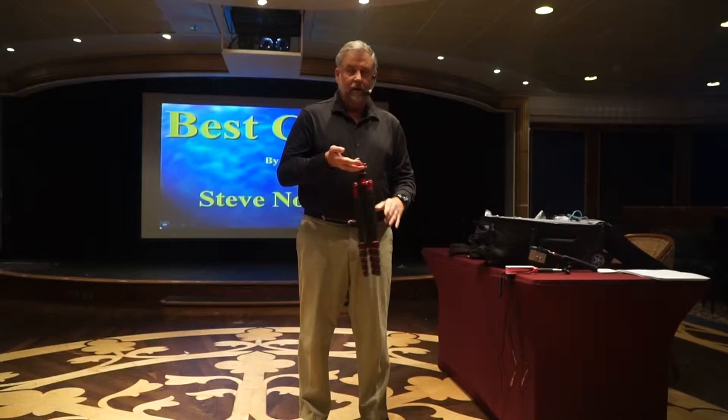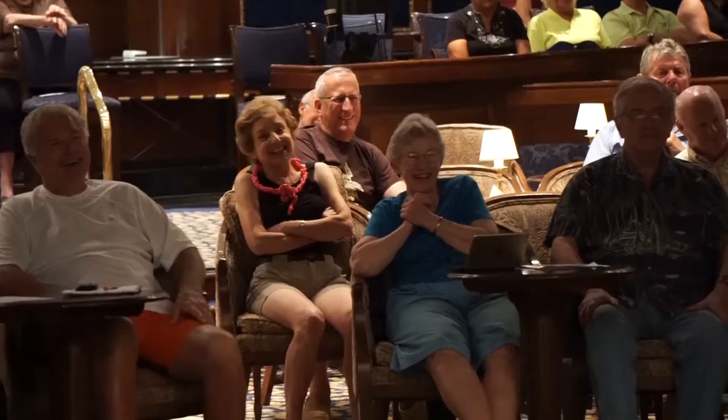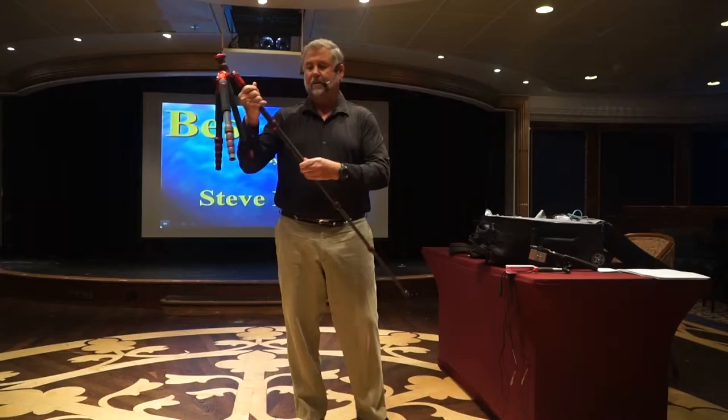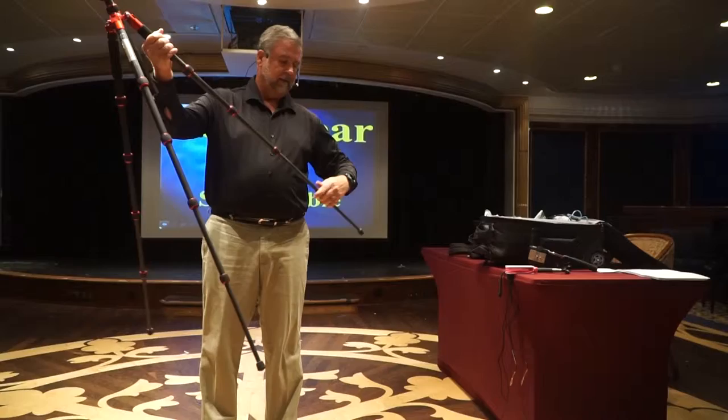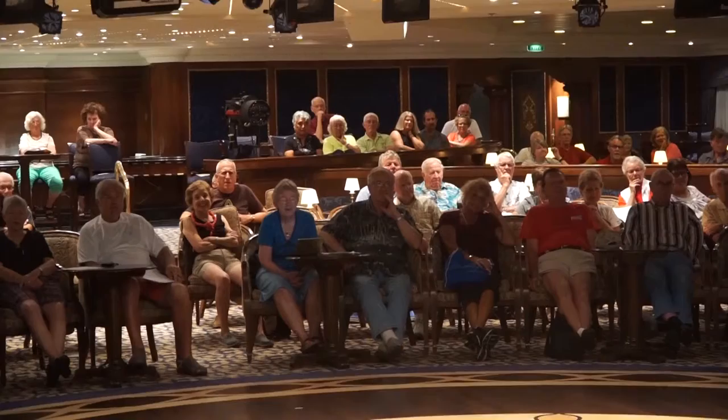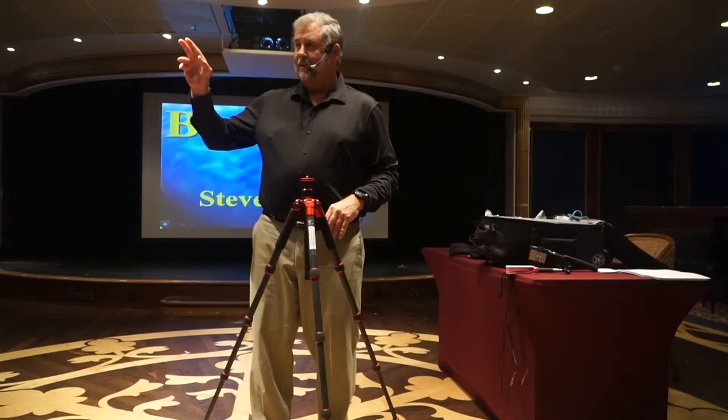This thing weighs almost nothing — I would pass it around, but I don't think I'd ever get it back. It's extremely lightweight, it's a wonderful little device. To use this, you simply turn those four knobs; you can turn them all at once and it extends, giving you this extremely lightweight platform.